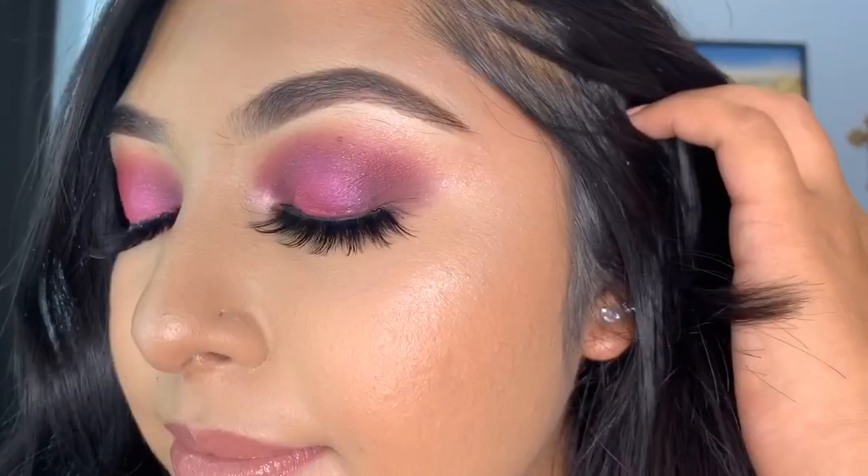Hey you guys, welcome back to my channel! For today's video I did a makeup tutorial on this eye look. I really liked how it ended up looking — I was going for like a pink halo eye look, and that's just what I got.